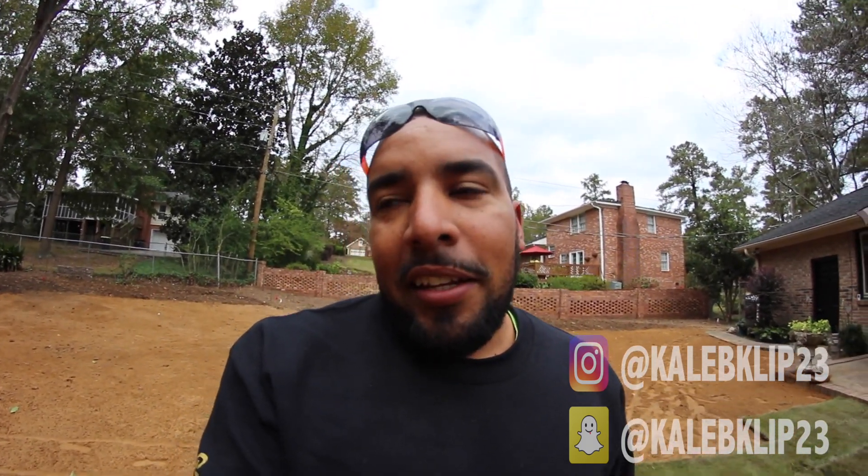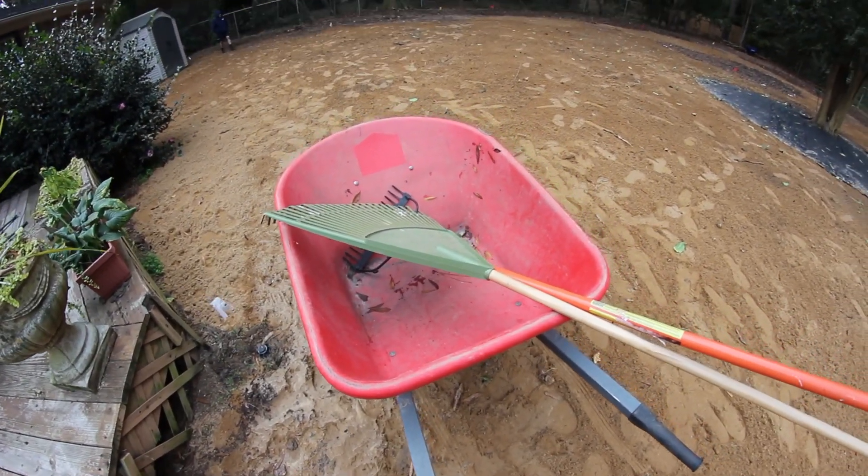Again, I apologize — I will start uploading more, but I've just been super busy. One thing about this sod job that's tough: unfortunately, the gate's too small, so we can't get back there with a skid steer and forks to move the pallets. So we're wheelbarrowing everything by hand. It's going to be a long day, but we're going to get it done.